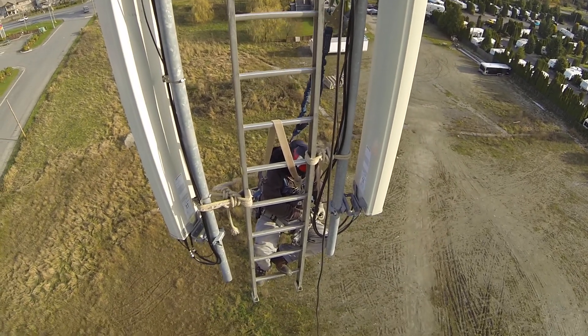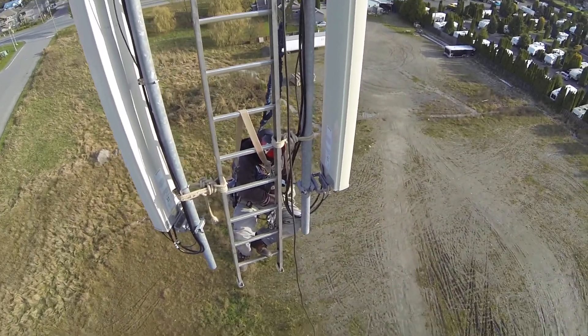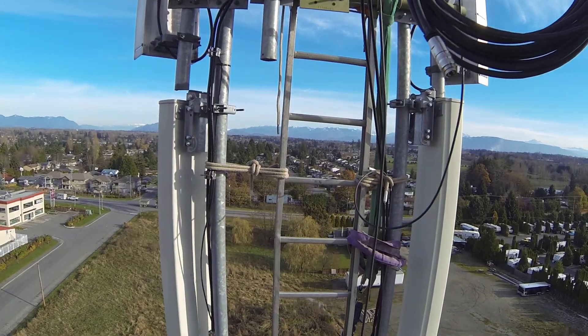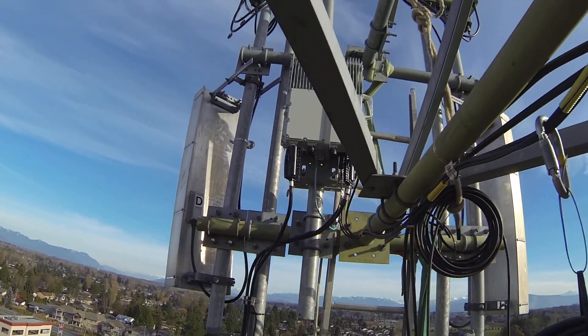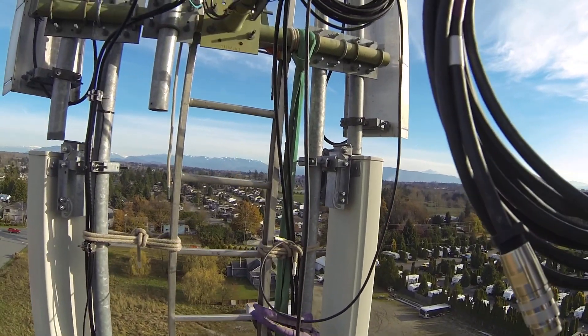We're going all the way down to where Mario is down there. To set that up, he's got to put tie ropes on the extension ladder to support it, tie them again up here to support it, but we have to have a proper safety sling at the top.